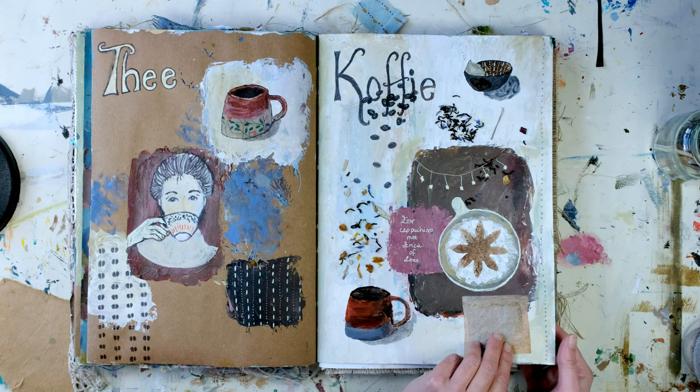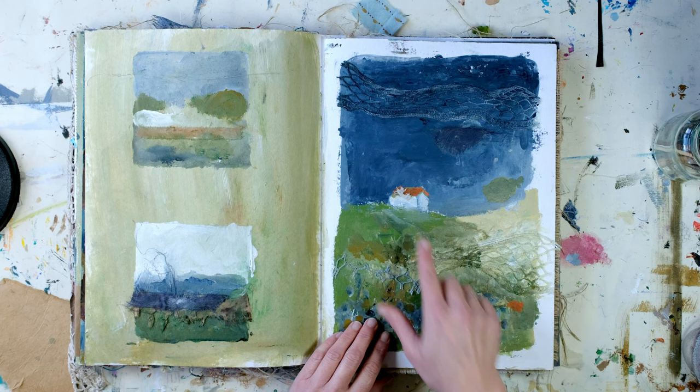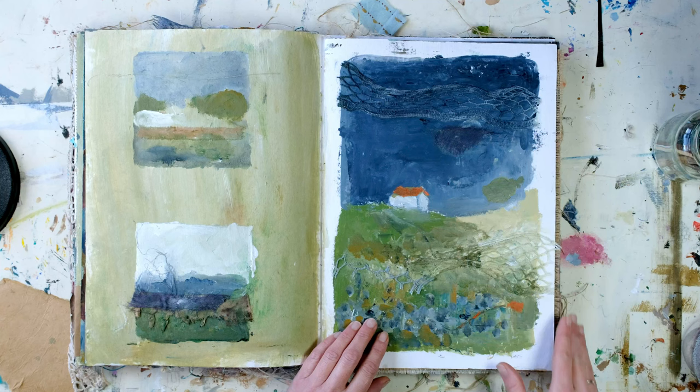Here were some more landscapes, and this was the one with the house — something on the roof, I don't know what it was.